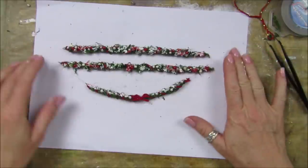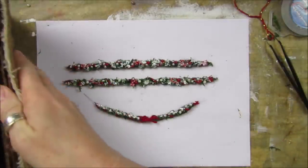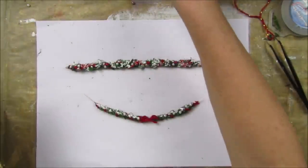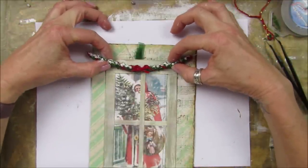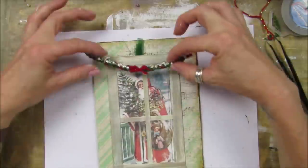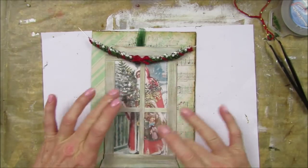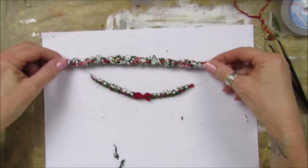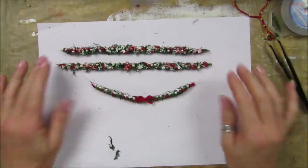There we go guys - that is our little garland to go on our journal. Thank you so so much for joining me, I hope you're going to give that a go because it's great fun and I think it looks fantastic. Let me show you what it would look like - here's my window frame. Look at that - that would look lovely! A smaller one on there - oh that's what I think I'm going to do. You can make one with a window box at the bottom. Thank you so much, please stay safe, take care and I will see you soon - bye!